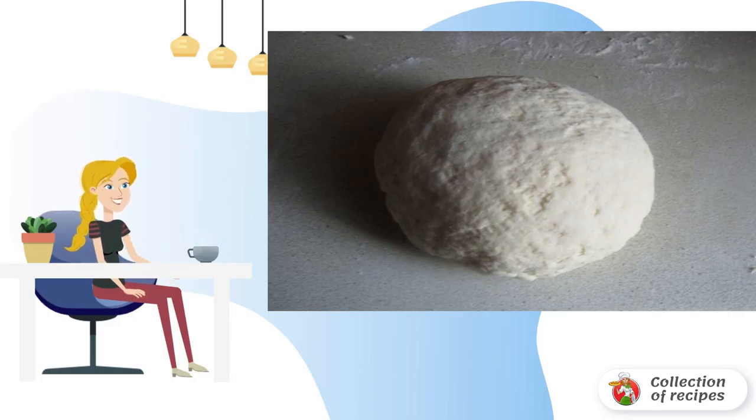Yeast-free dough for fish pie can also be prepared in another way, with the addition of soda slaked with vinegar, or baking powder. In any of the variants, the dough is ideal for pie and other lean pastries.